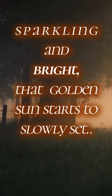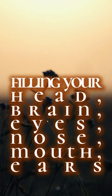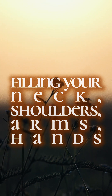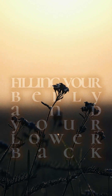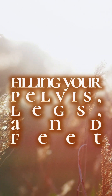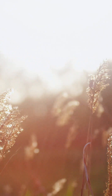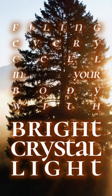Sparkling and bright, that golden sun starts to slowly settle into your body through the top of your head, filling your head, your brain, your eyes, nose, mouth, ears, your neck, your shoulders and arms and hands, your upper rib cage and back, your belly and lower back, pelvis, legs, and feet, filling every cell in your body with a bright, crystal light.